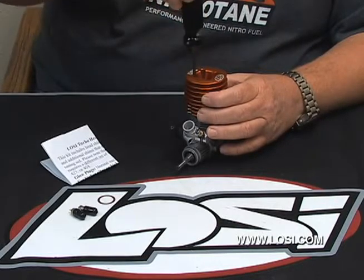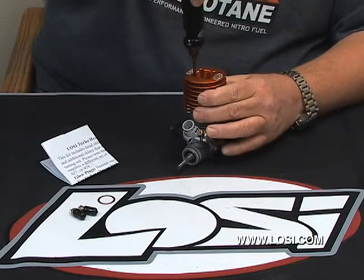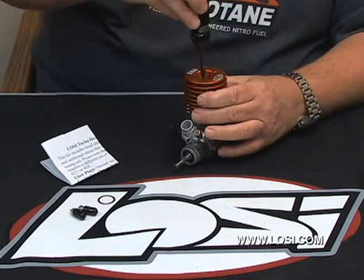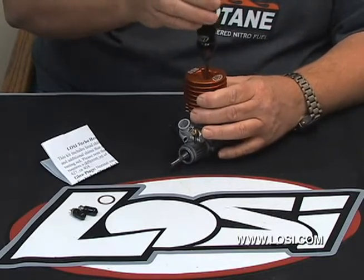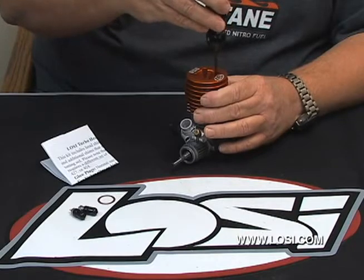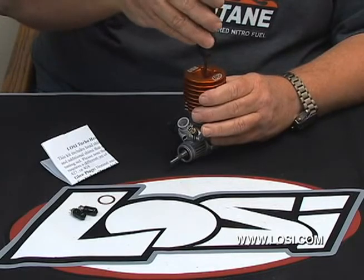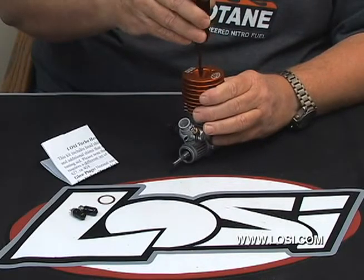Now that they're all snugged down but not even close to tight yet, go back to the first one that you started with and give it about a quarter turn. Go across the head — same thing, about a quarter turn. Then move to one of the last two, following the same pattern, about a quarter turn. Go back to the first one and check it — you'll more than likely find it needs just a little bit. You don't want to really tighten them down too tight; you can actually distort the case. As the engine runs and gets hot, it'll expand and the seal will only get better, not worse. It just takes a little bit more on the second pass.